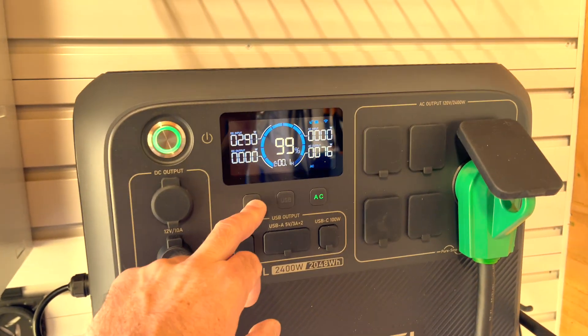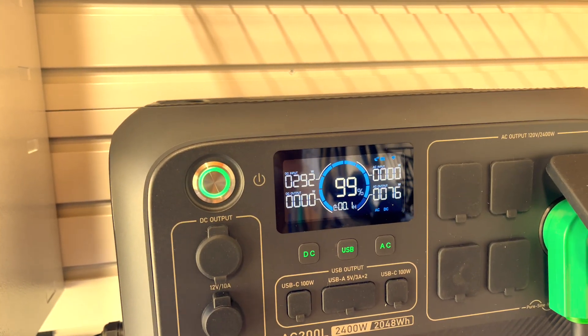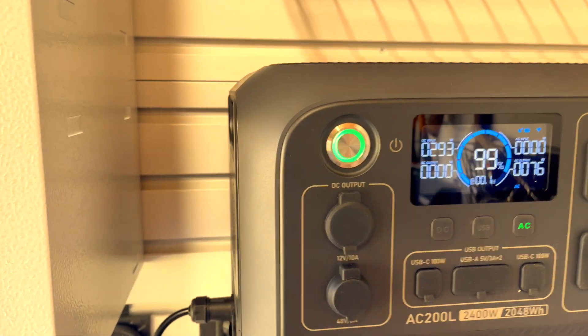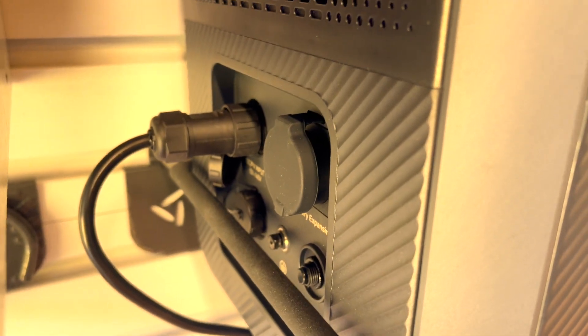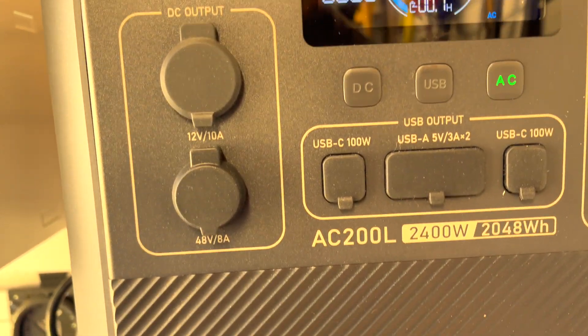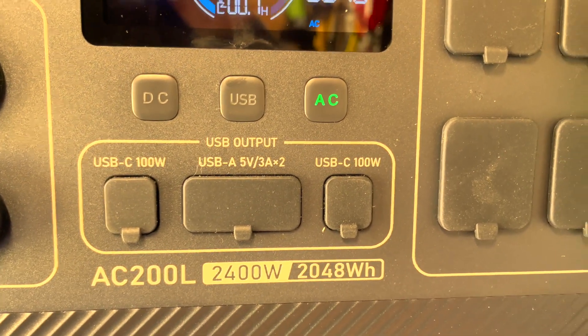You can turn on the inverters separately — one for DC and one for USB outputs, but I leave those off. On the left side are all the inputs: solar going in, expansion battery connections, wall charging port, and the DC output which includes a cigarette lighter and a 48-volt output that requires a special cord sold separately.